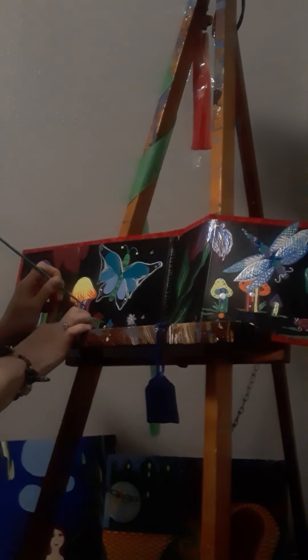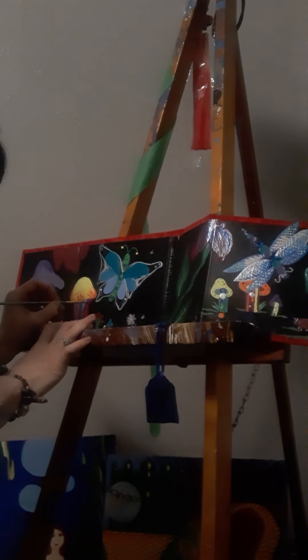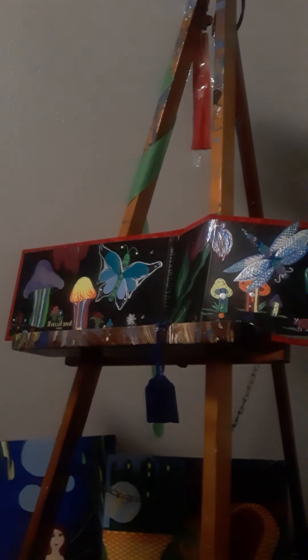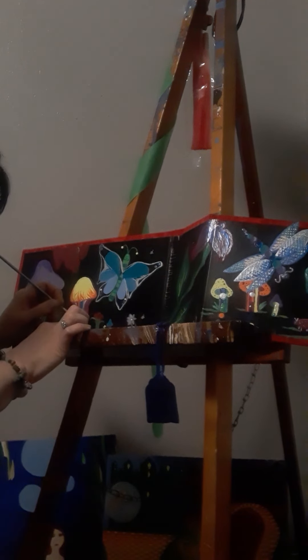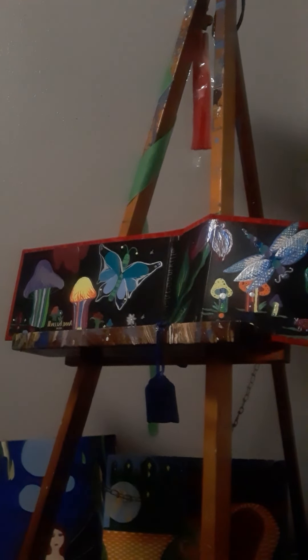I'm going to use that little tip. I feel like I just can't get enough paint on the brush. I don't know what I'm doing.